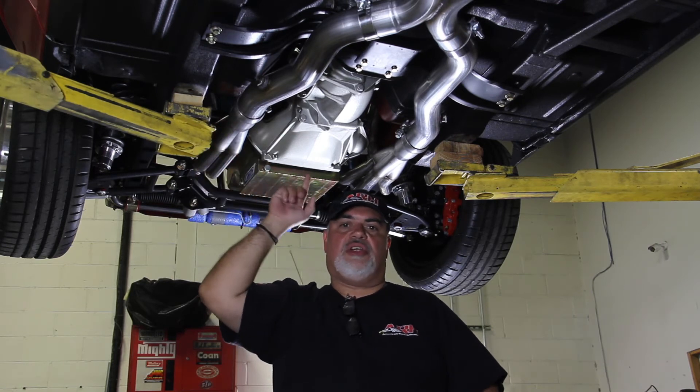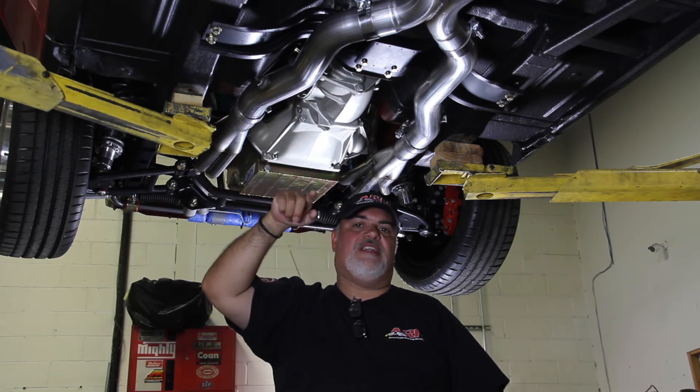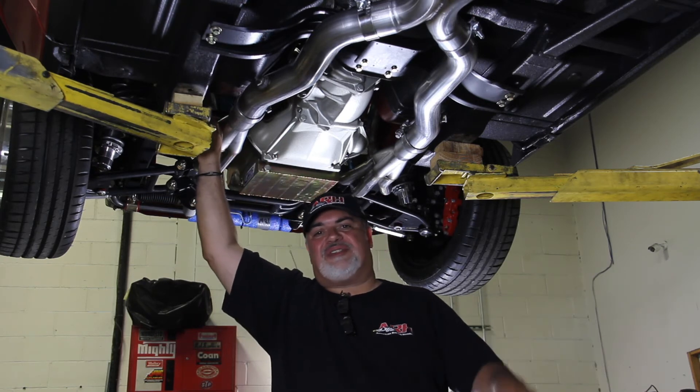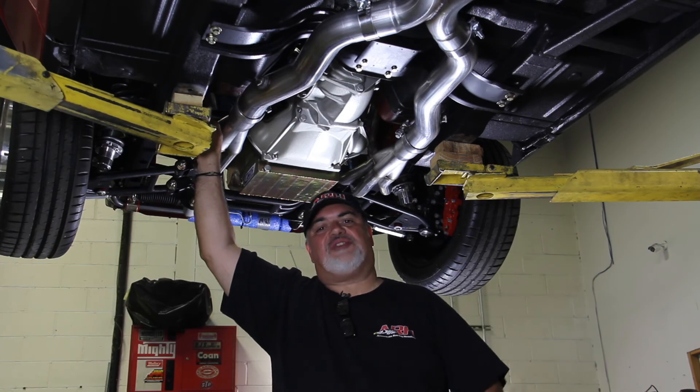Thank you so much for all your support. You AMC guys have been great. I've joined the club — I'm in there with you, and I'm really proud to be a part of this whole AMC community. Thank you so much.